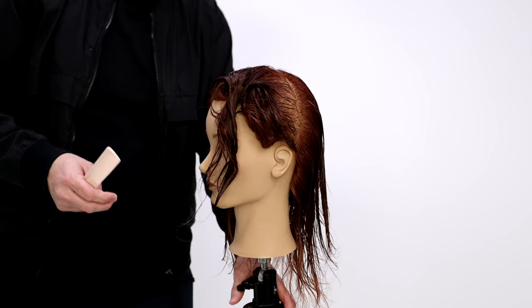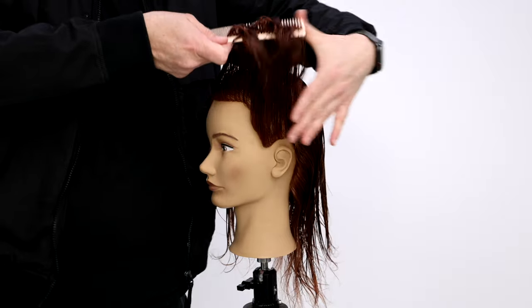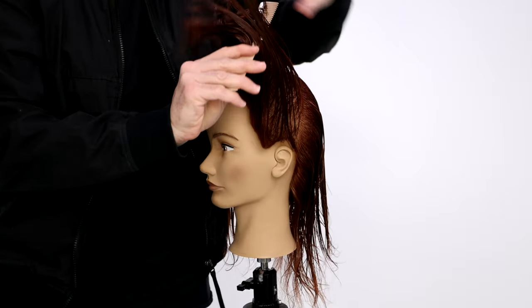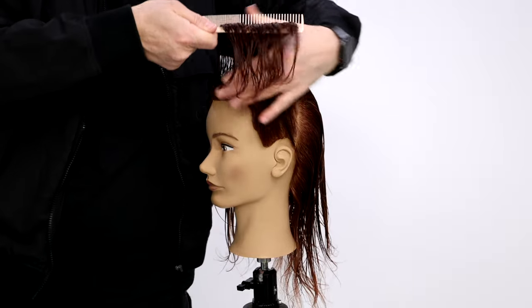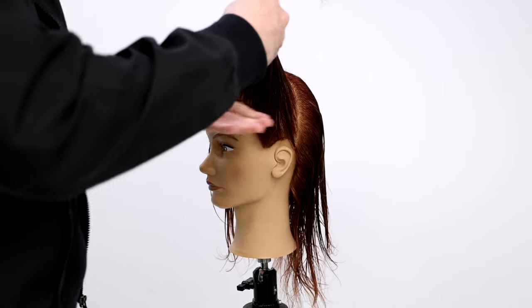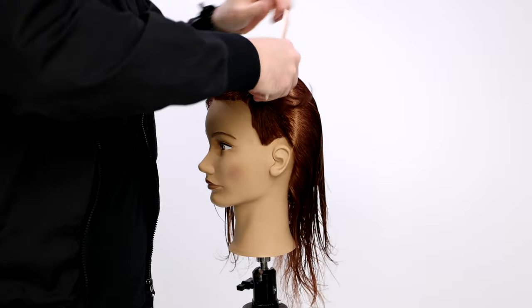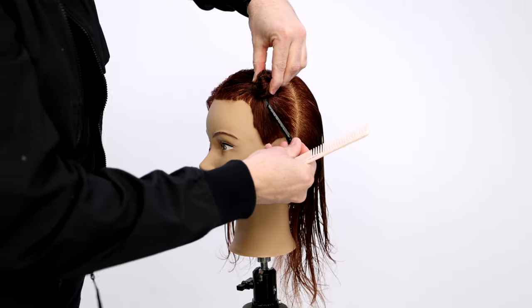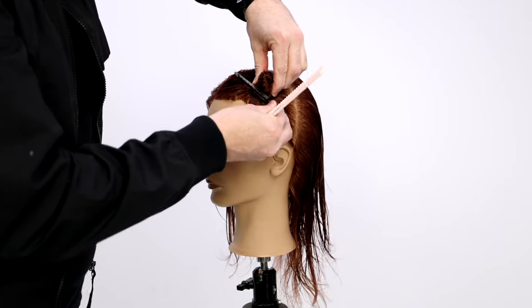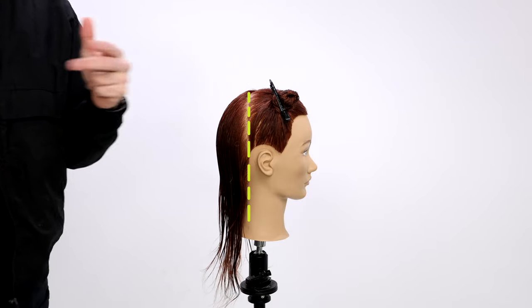A little tip here: if you want to create tight, clean sections, all you have to do is comb this out just like you're going to put it in a ponytail, so everything should be even and straight to the middle of the section. Then once I have it, I'm just going to start twisting it until it twists into itself, and then you can just slide your clip up underneath, straight down, kind of matching up with the hairline.